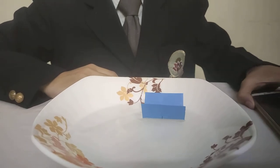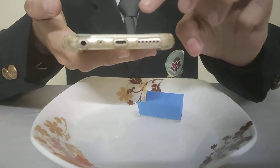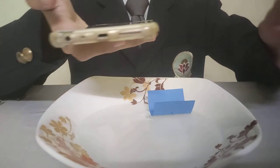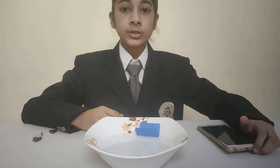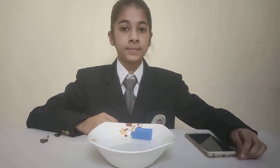We will check it with another compass. It is also showing the same direction. But the needle can lose its magnetic power, and then it will not show the accurate direction. Thank you.